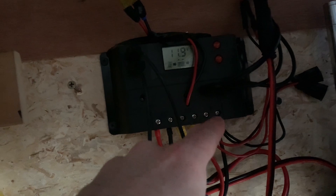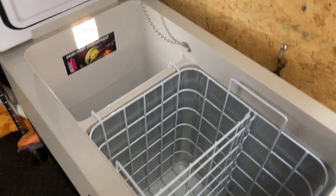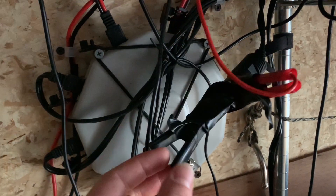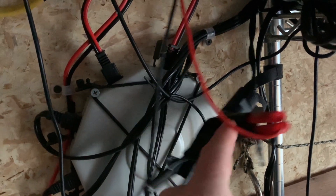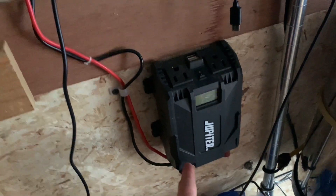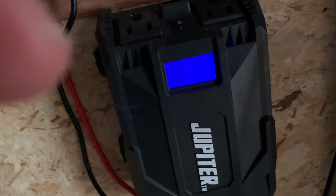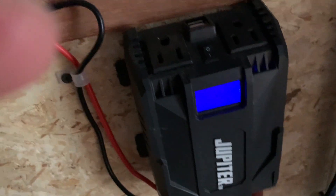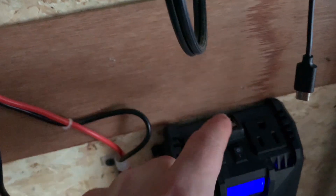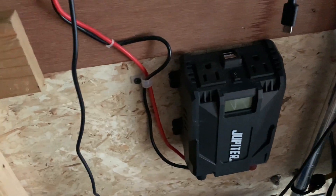I've got a couple USB ports coming out, and right here is 12-volt DC out to my fridge, which is completely janky. I'm awful with electricity but I've had these clipped onto my 12-volt fridge and it's been running for three years — it's amazing. I also have 12-volt going to my inverter, which is still working great. It can charge computers and other stuff — two 110V AC outlets and two USB ports.